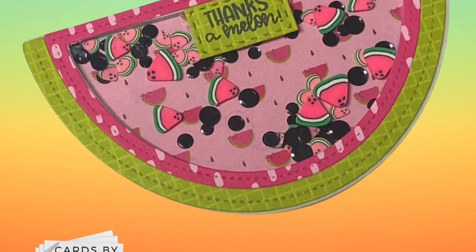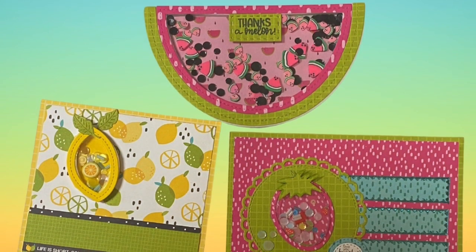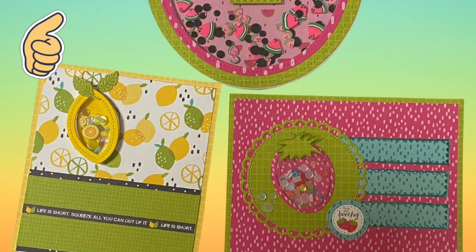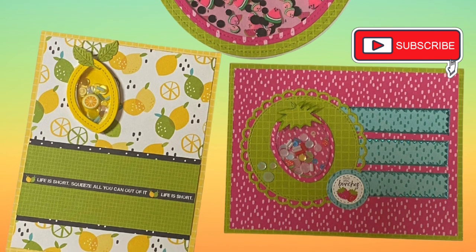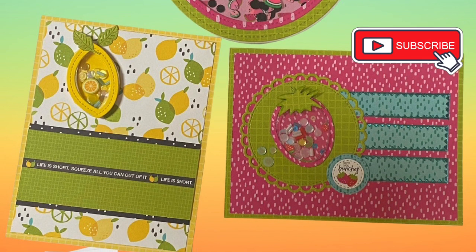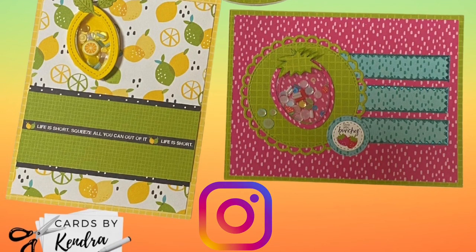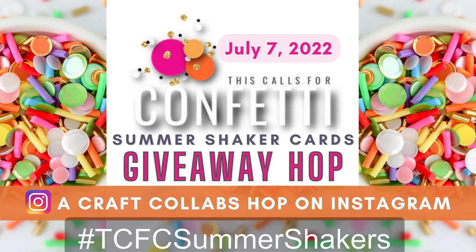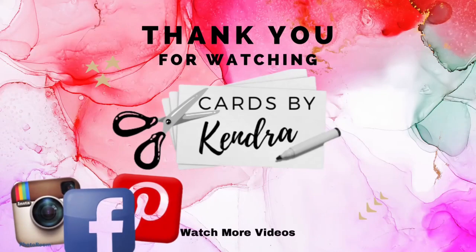Please let me know which of the three shaker cards is your favorite down in the comments below. Also, if you like this video, I'd really appreciate it if you'd give me a thumbs up. Don't forget to head on over to Instagram for the summer shaker hop to enter the giveaway for a $25 gift certificate to This Calls for Confetti — you have through July 14th of 2022. And you can use the hashtag TCFC summer shakers to search on Instagram for all of the participants. Thank you so much for watching. I hope to see you again soon. Have a wonderful day.